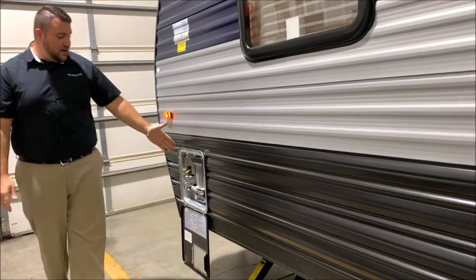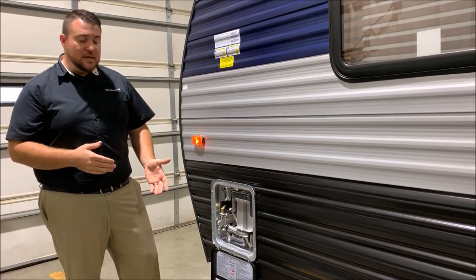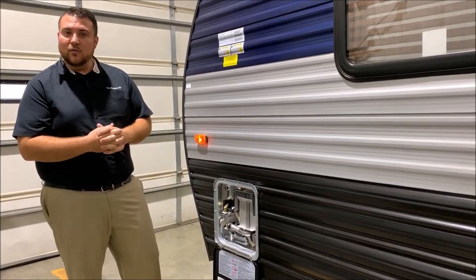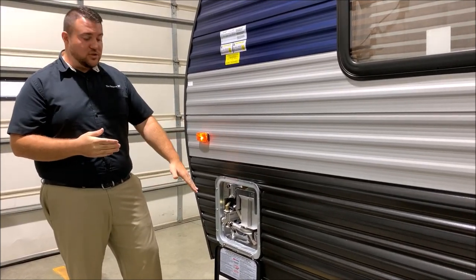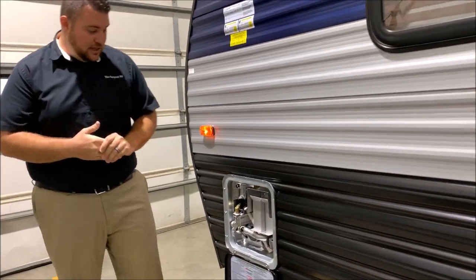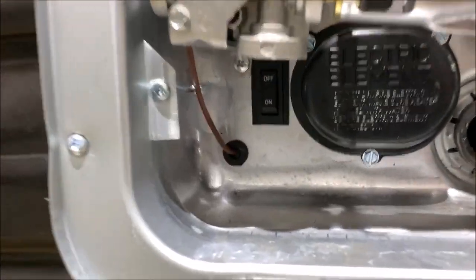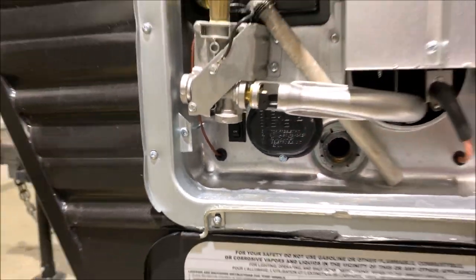Last but not least up front here, we have your water heater. It is gas and electric — it's a six gallon. So if you're going to have multiple people showering one after another, you can run the electric and the gas together and get up to 16 gallons of hot water. Your electric switch is right in the bottom corner here, and your gas switch is located on the inside, which I'll show you in just a second.